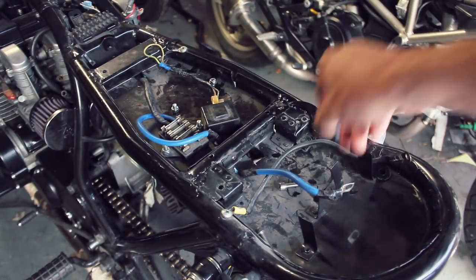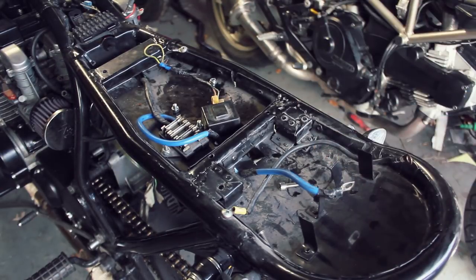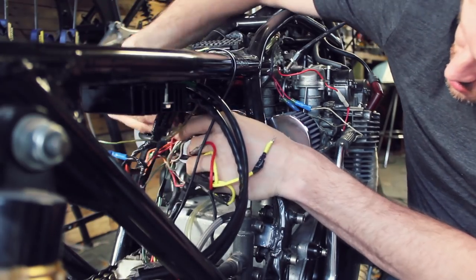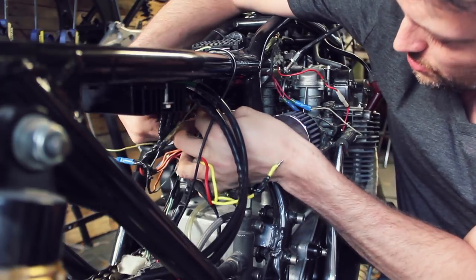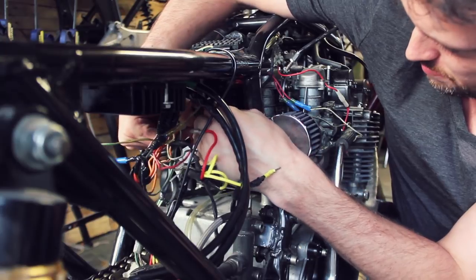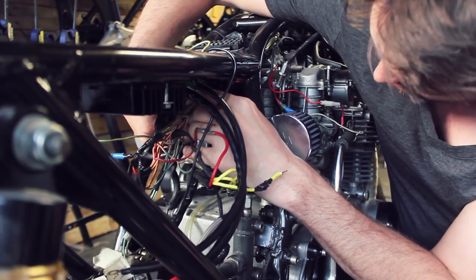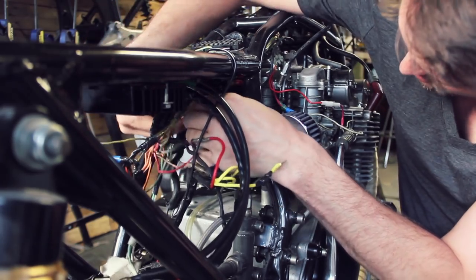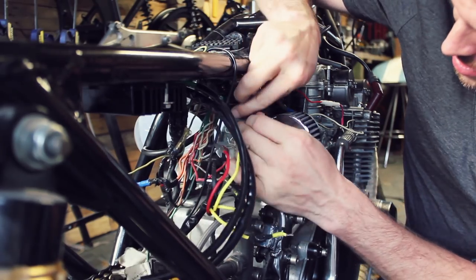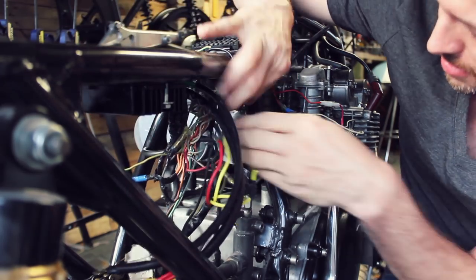I can't actually believe how much neater the electric tray is in the GS compared to the CX. If that CDI wasn't on the CX we'd have so much more room. For the most part it's going to be a pretty much straight swap, but I have got a couple of bits to sort out. When I was digging around before I accidentally took the bullet connector off one of these wires — that's connected to the regulator rectifier so I just need to get that back. These wires are in so much better condition than the CX's. That is definitely a job — after I've got the bike MOT'd I'll make my own wiring harness.